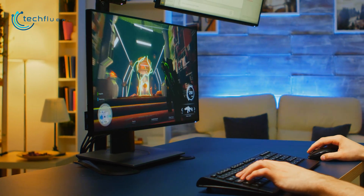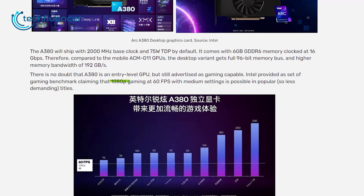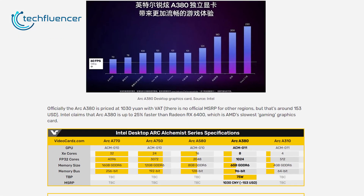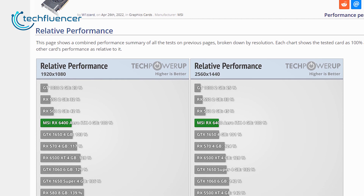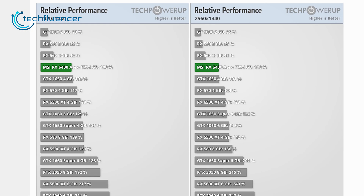Now, what kind of performance will it get? Well, Intel actually did give us a performance chart. And as you can see, 1080p gaming at 60fps with medium settings is possible in popular titles. But how does it compare to its competitors? Officially, Intel states that this GPU delivers 25% better performance than AMD's RX 6400. Looking at the RX 6400's relative performance from Tech Power Up, we can take a guess where this new GPU from Intel stands. It will be slower than a GTX 1060 and RX 6500 XT, but better than the 1650 and RX 570.